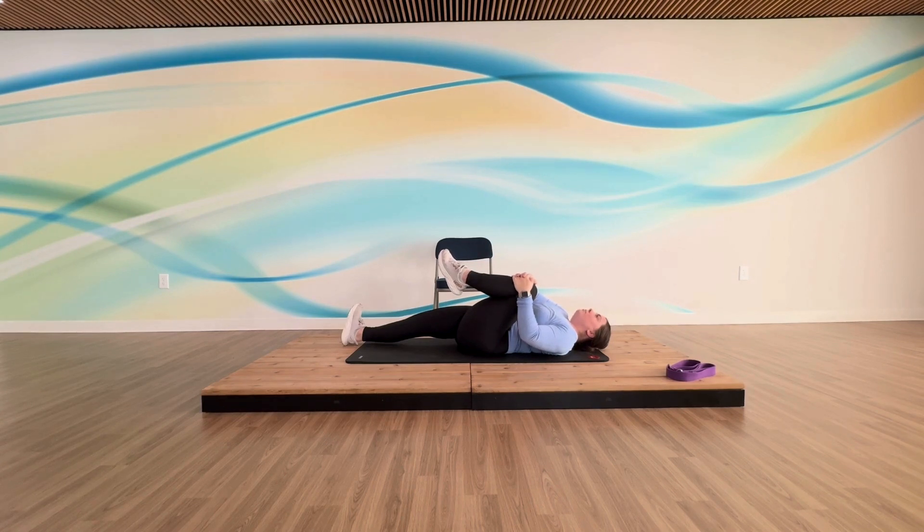We're going to hold this for three long breaths — in through your nose, out through your mouth. With the same side hand as the leg you've raised, keep holding on with that arm, open the opposite arm up, and take that hip just out to the side. You can keep it raised, or if you feel more of a stretch by lowering your knee a little, that's fine too — just open up your hips. Two more deep breaths in and out.